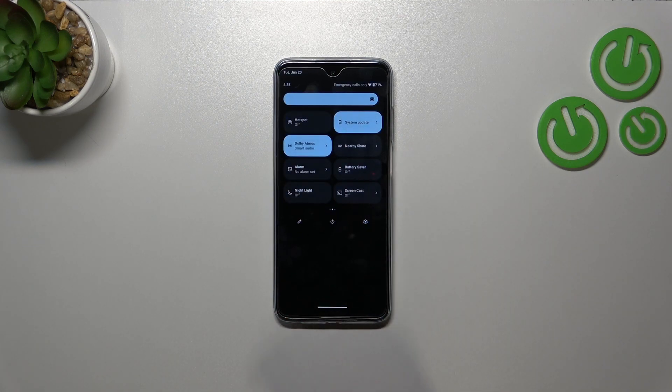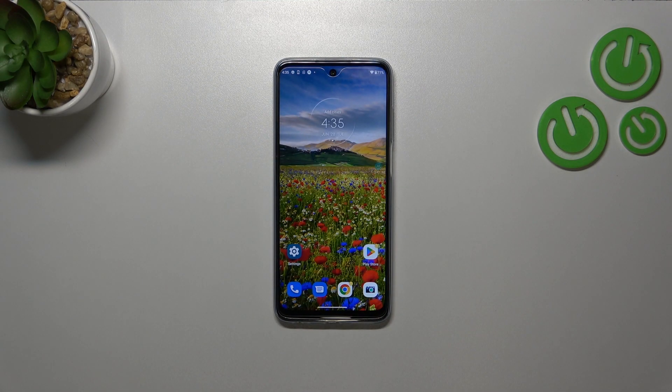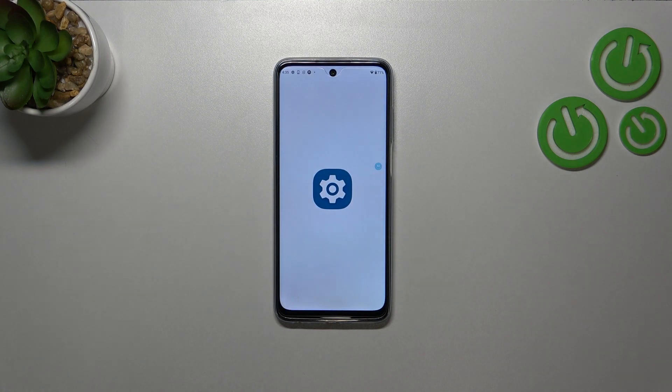That's all — if you want to, you can turn it off just by tapping on it again. And if you want to enter the night light options immediately, you can tap and hold on it. However, I'd like to show you the full path of how to enter the night light settings.